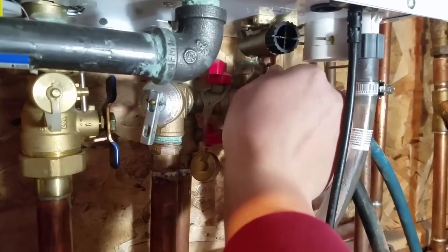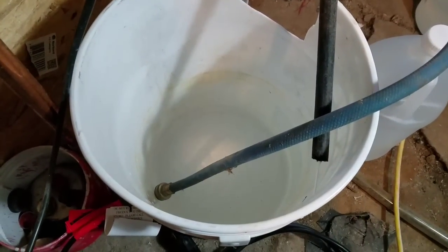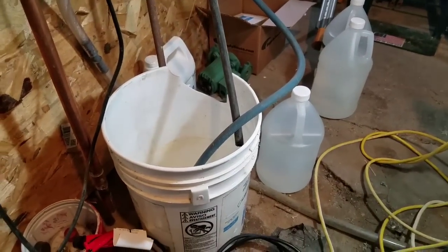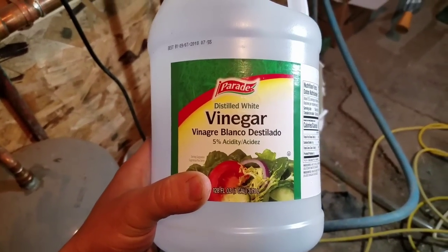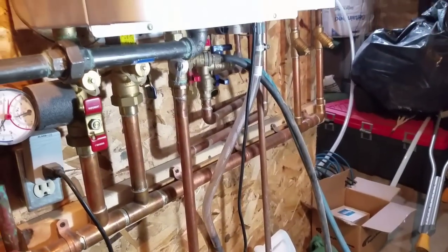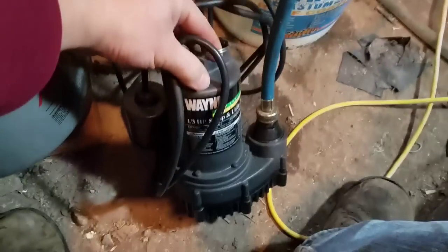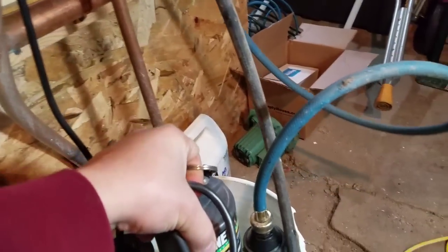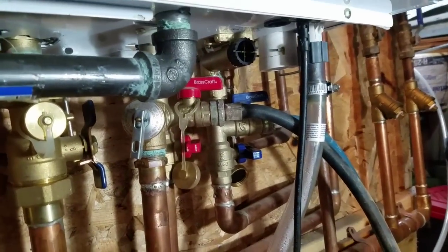We'll open these valves to drain any water in the heat exchanger, then hook up our pump and flush it with vinegar. Fill up a clean five-gallon bucket with three gallons of food-grade five-percent distilled white vinegar — it's acidic so it cleans out the lime and mineral deposits in the heat exchanger. Take a little utility pump, hook up washer hoses to it, drop it in the bucket, and make sure your valves are open.